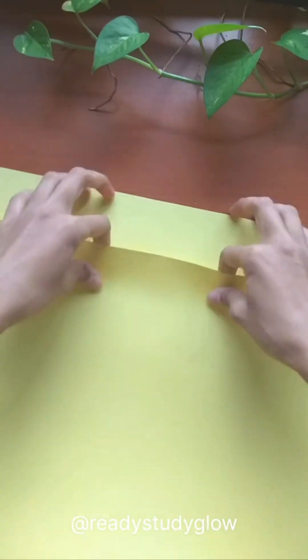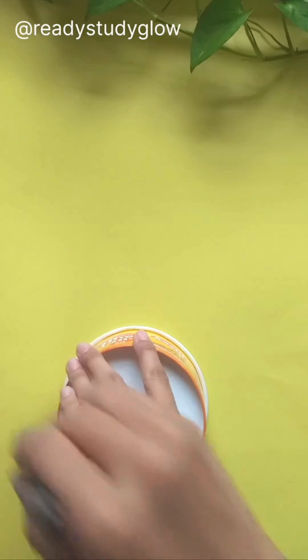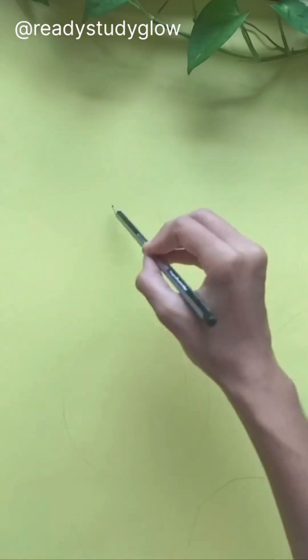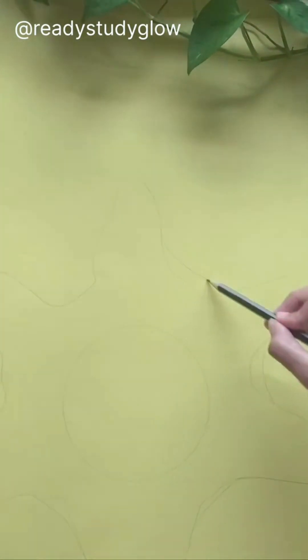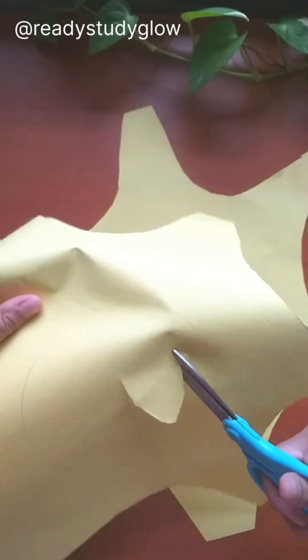Then I took this yellow chart paper and folded it in half. First I drew a circle of the same size as the animal cell model, then around it I drew the cell body. Then I cut this out so that now there were two of these. I cut out the center part also but left a one centimeter margin.